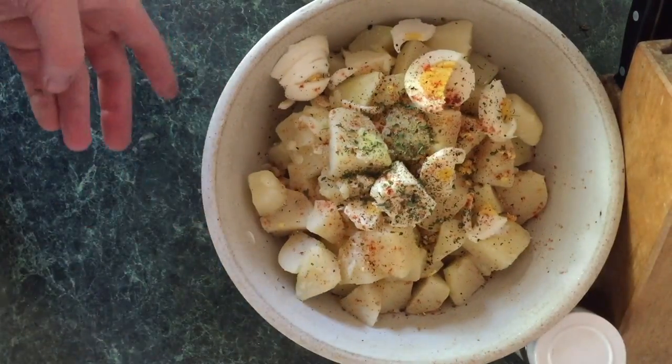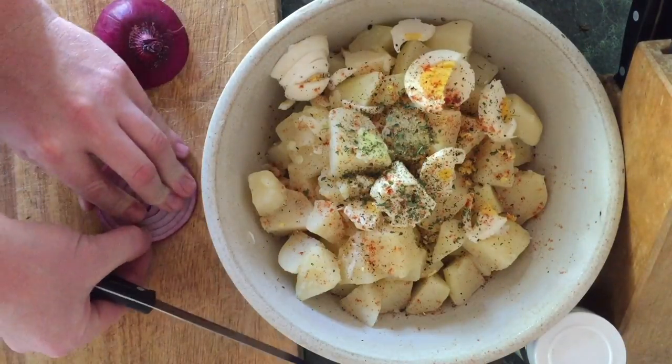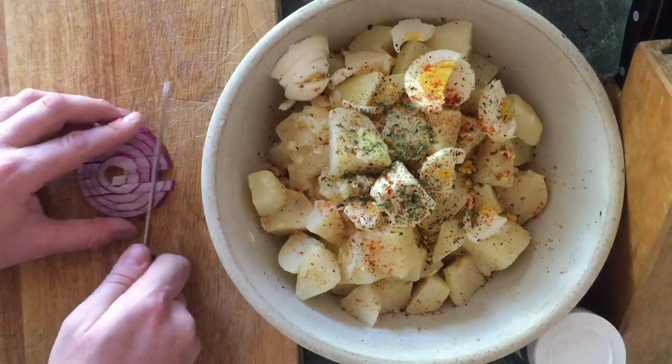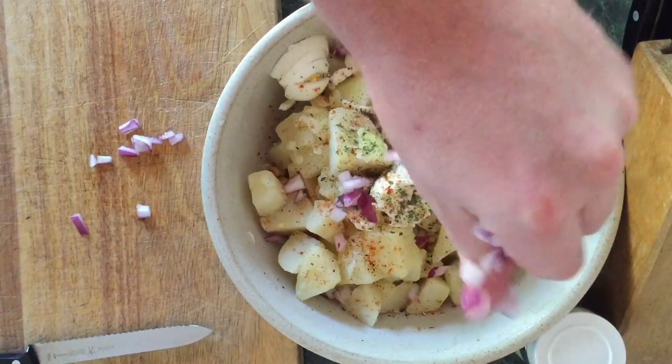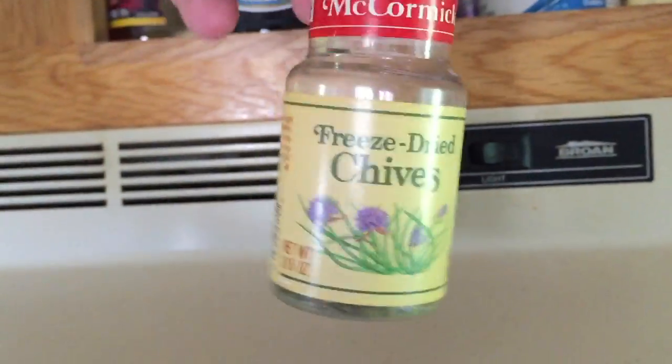Oh yeah, we're getting there. Grab yourself a cutting board and a nice onion — this one's already been in the fridge so it's a little easier to cut. Take away the outside, dice her up — look at that, perfect cutting. Put that in the bowl. Now for the final ingredient, I like to put in freeze-dried chives.